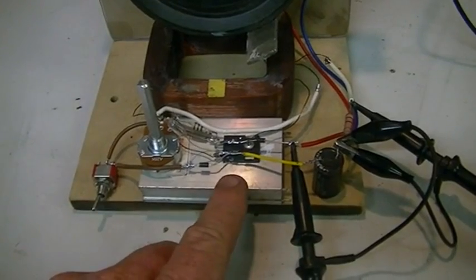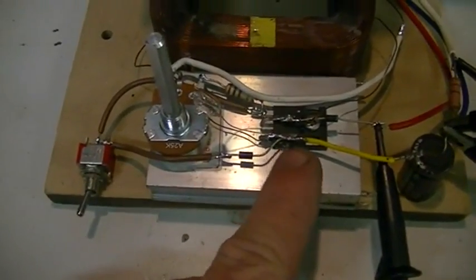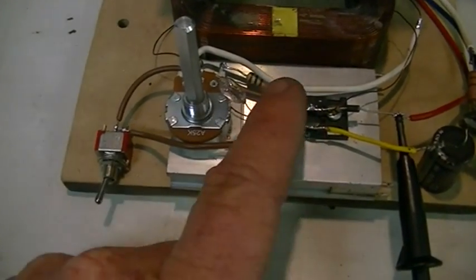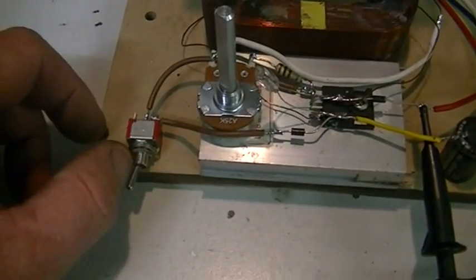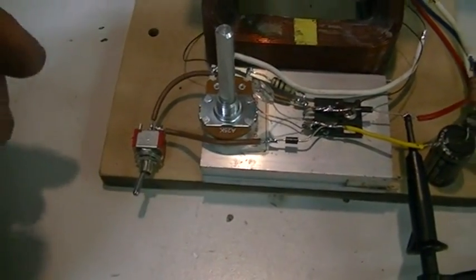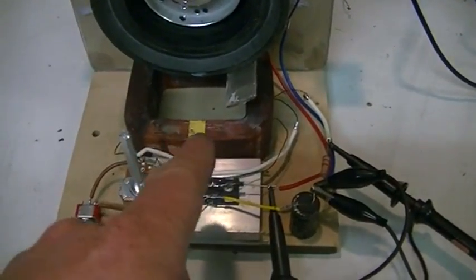It's just our basic Bedini simple schoolgirl circuit. I've put a resistor that goes from emitter to base to stop it oscillating, and I've run that through a switch, so simply by throwing the switch we can go away from pulse motor mode and into a self-oscillator.